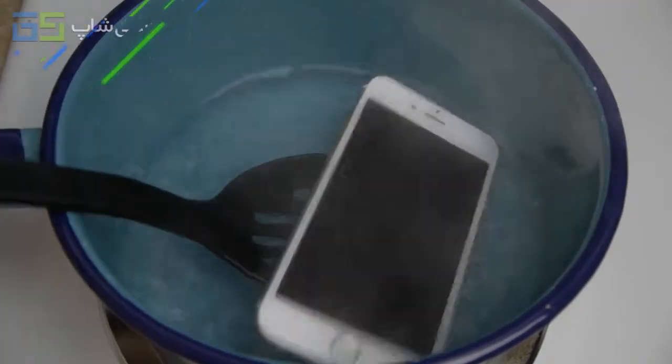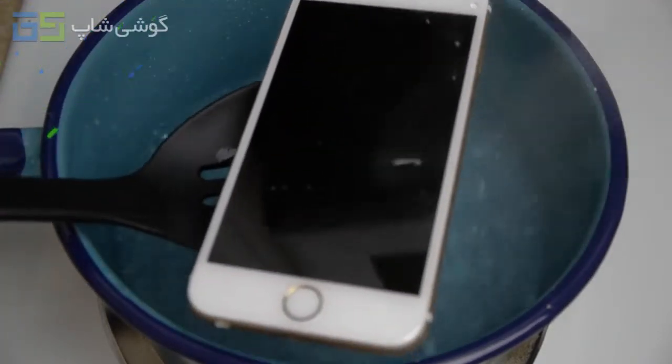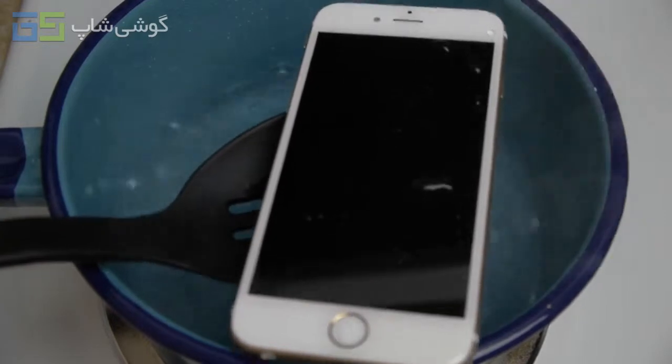It's been boiling for five minutes straight. I think it's time for the freezer — let me go ahead and get this guy out and put it back in the freezer. I'll catch you guys in a bit.